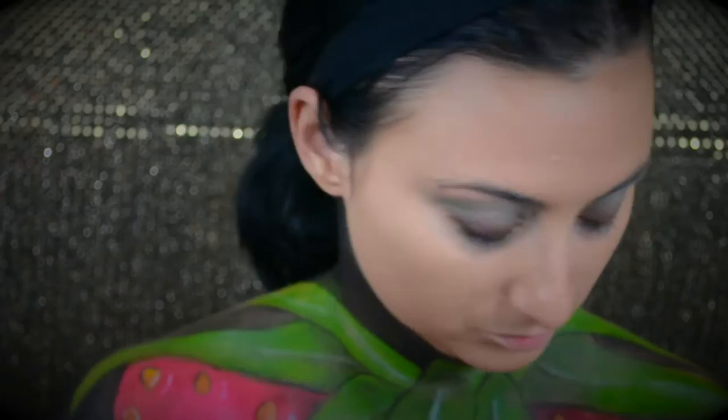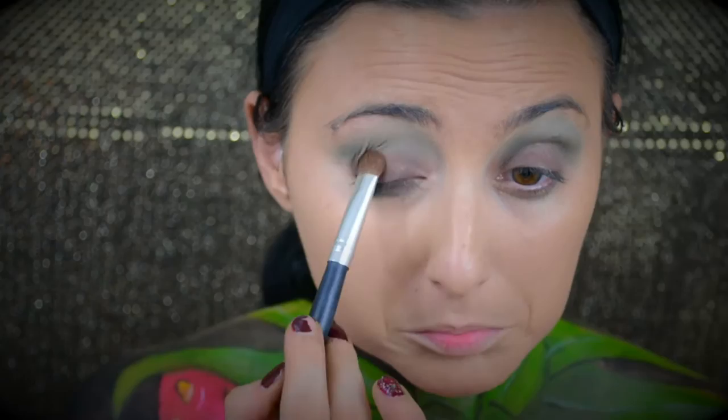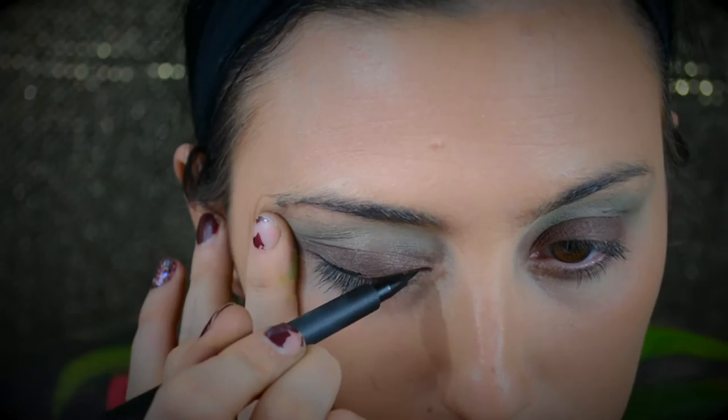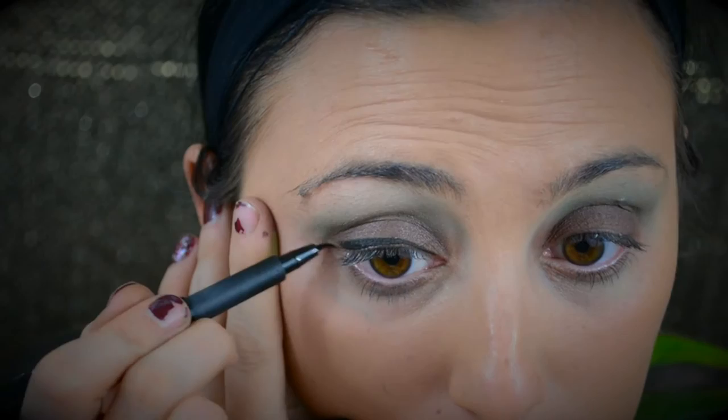Then, just to help blend that cream base with the shadow, I'm going to use a clean brush with no additional product and just buff that into the crease to help blend the two together. Then I'll move on to the actual brown shadow. I'm using a brown from the Morphe 350 palette, just taking a brush and packing it on the lid right over where we put that earlier brown eyeliner — the eyeliner acts as a base for this shade. Then going back in with that clean brush and just buffing it all out.